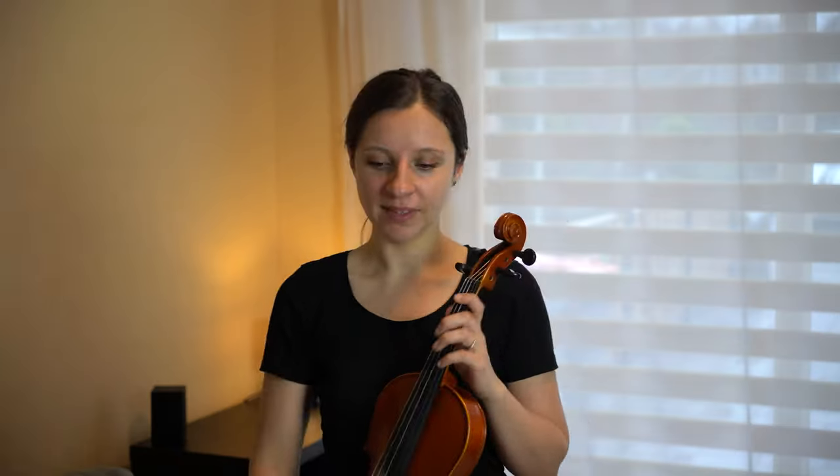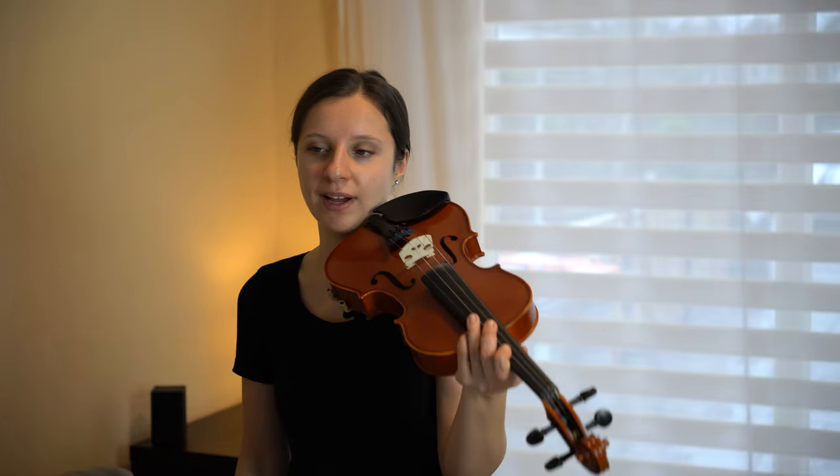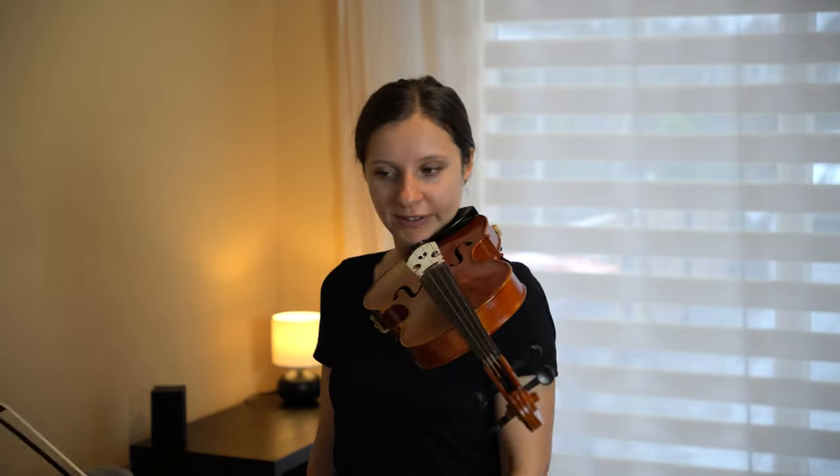The placement of the left hand should be easy and natural, but we can help it. The left hand must not hold the violin. Put the violin on your shoulder and remove the left hand. Try to talk and walk like that a little.